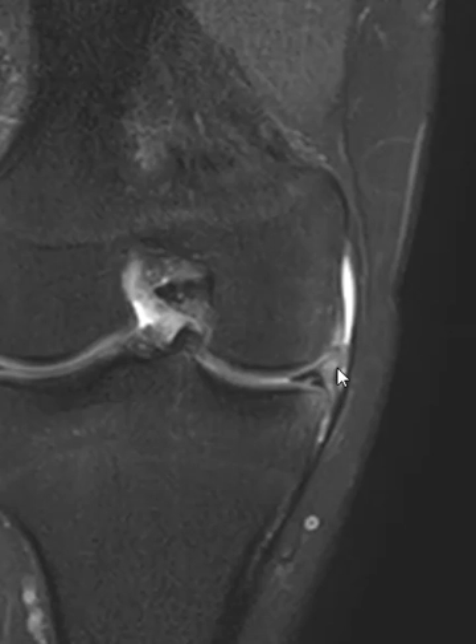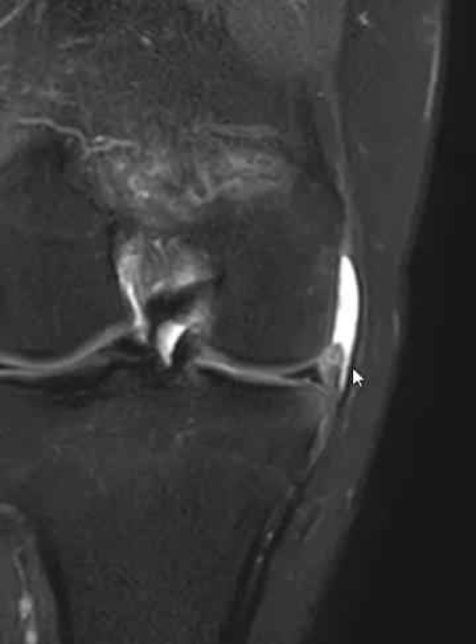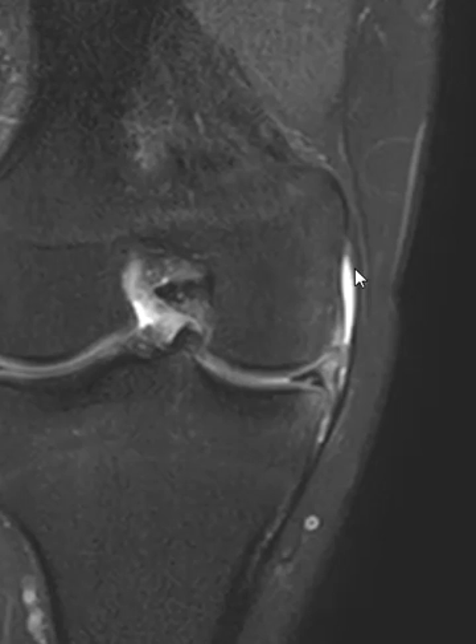Usually I see the inner capsular fibers torn and the outer MCL fibers still intact. So this is a case where this little band here is part of the inner capsular fibers, again usually stuck to the outer fibers. They come up and stop, and they look like they're torn from the femoral condyle here. This may be part of them coming down here. So the outer thick fibers and the inner thinner capsular fibers are separated because the inner fibers are torn.